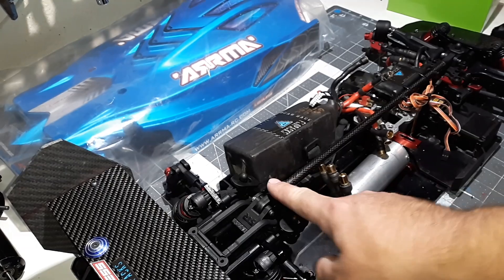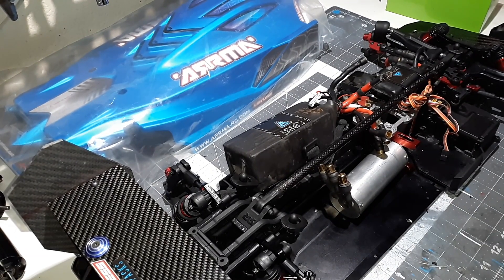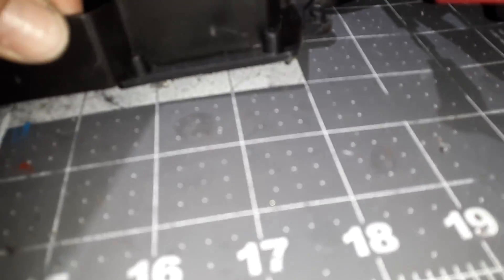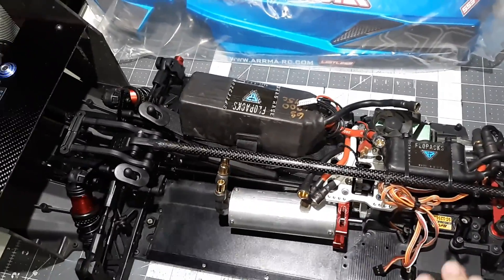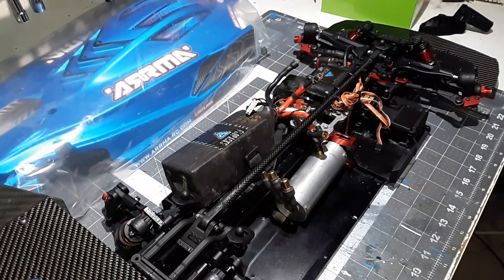I had that brace out and wasn't running it at the time. See how the chassis is off the ground right there — the chassis is warped. Watch what happens when I push this corner, that side comes up. I tweaked the chassis from that small hit on the curb.